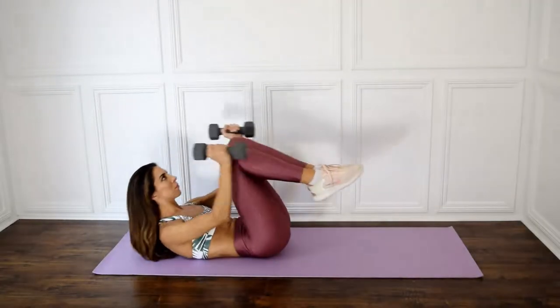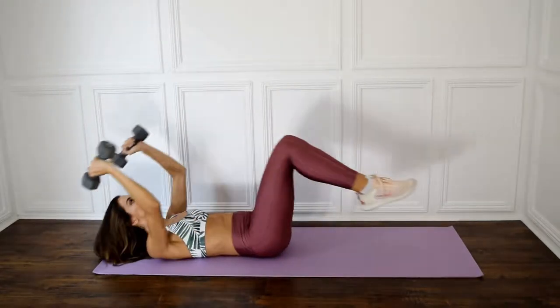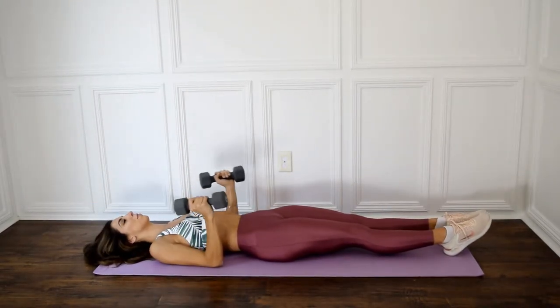At the same time, bend your knees into your abs and bring your arms forward towards your feet. Slowly lift your head, shoulder blades, and torso off the mat. Bring yourself back into starting position and repeat.